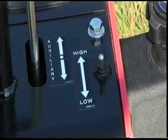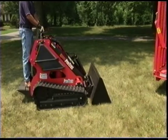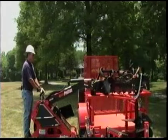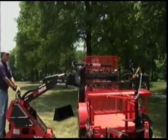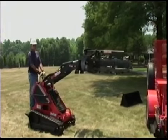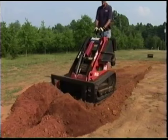The ProTrax is equipped with a high-low ground speed control switch. When operating the ProTrax for the first time and when changing attachments, use the low setting. The slow setting will allow for very slow and controlled movement of the ProTrax needed when changing attachments. After becoming familiar with the machine's controls and movements, use the high setting to get the most out of the ProTrax.